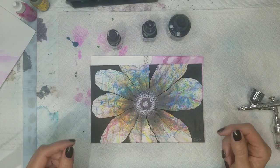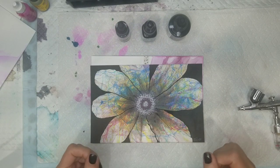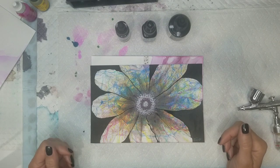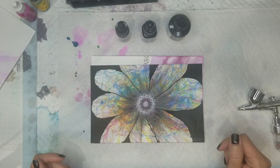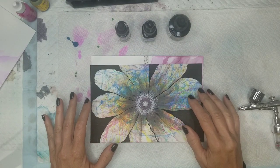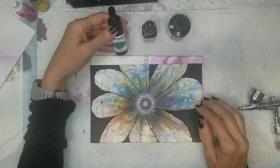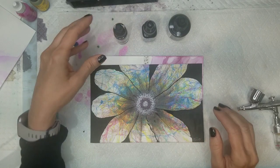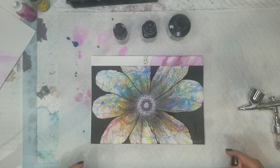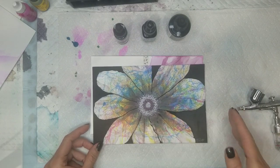Her question was: if I used a good quality watercolor paint, would I be able to achieve the same effect? For these flowers that I've done — and I do have a few videos on these — I used Dr. Ph. Martin's liquid acrylic ink. Today we're going to see how it works with alcohol ink, either over it or under it.